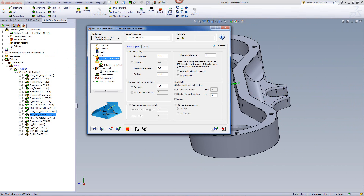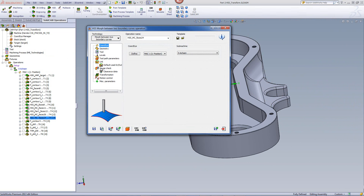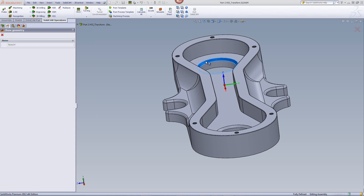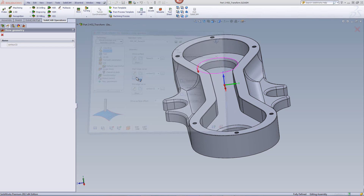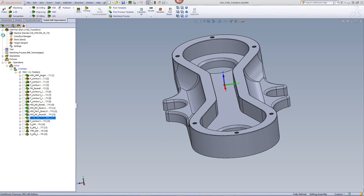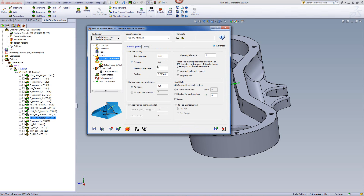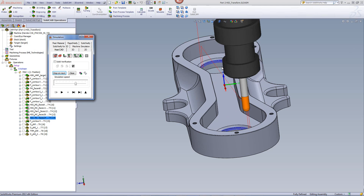The same approach is used for the chamfers operation. Opening it: same morph between two boundary curves option, geometry is the surface around there, with start edge and end edge defined, and the 10mm ball end mill using the exact same parameters as the previous operation. Running the simulation, you can see it works exactly on those chamfer edges, as well as on the other side because of the transform option.